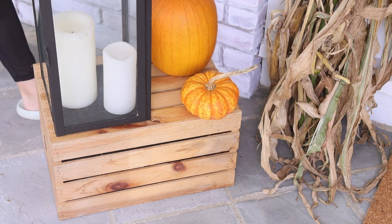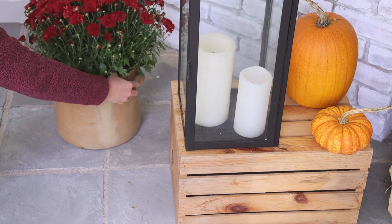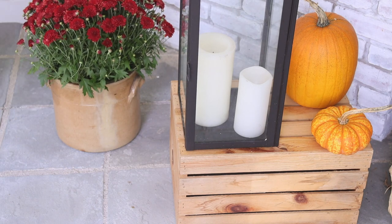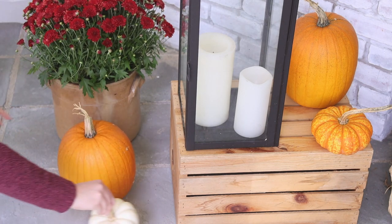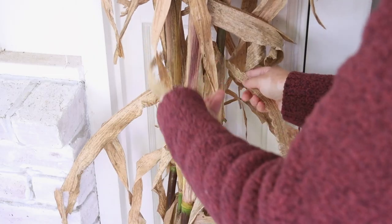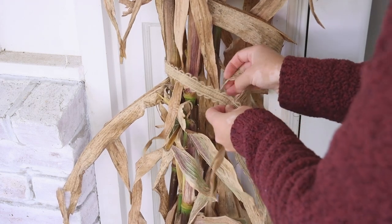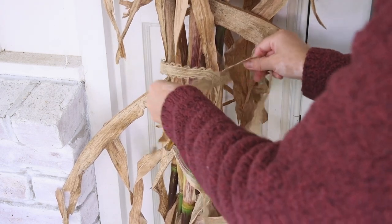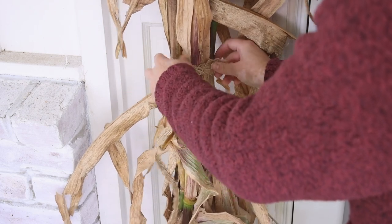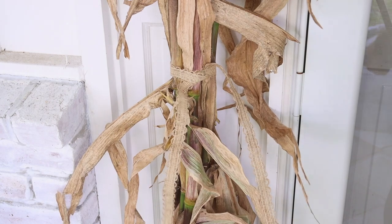I forgot to show you this vintage crock that I picked up at an estate sale this summer — I've just been waiting to use it for this purpose and it was perfect. Of course, more pumpkins because you can never have too many. The corn stalks were fine on their own, but to make sure they didn't separate or fall away from each other, I wrapped a piece of burlap ribbon around them and tied a simple knot, just letting the loose ends fall. It's subtle, but still looks nice up close.